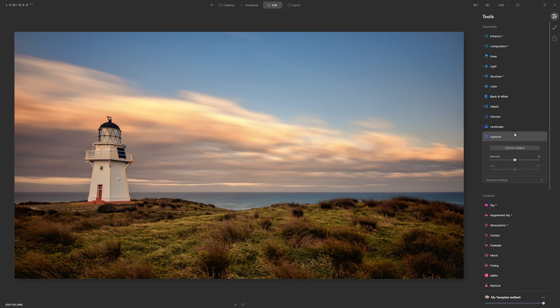I do like to add a little bit of a vignette, so I'm going to push the amount down to minus 41. I'll increase the size ever so slightly, and increase the feathering to help soften it off and add to the believability.